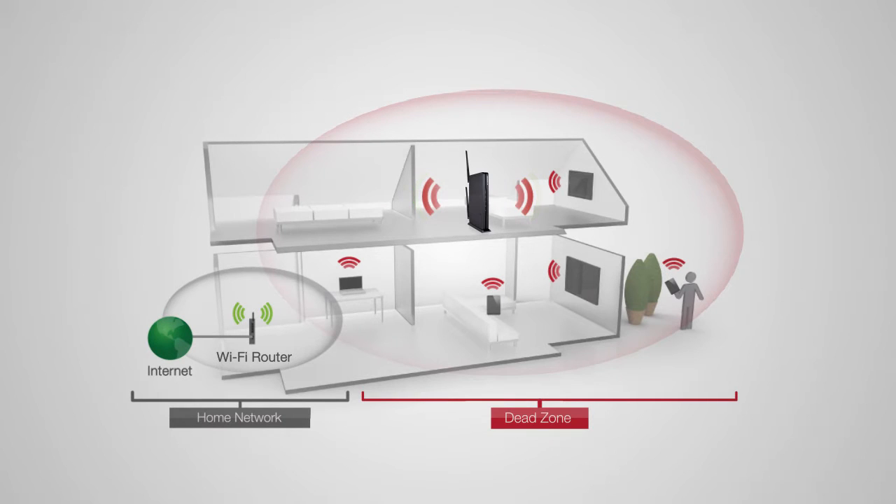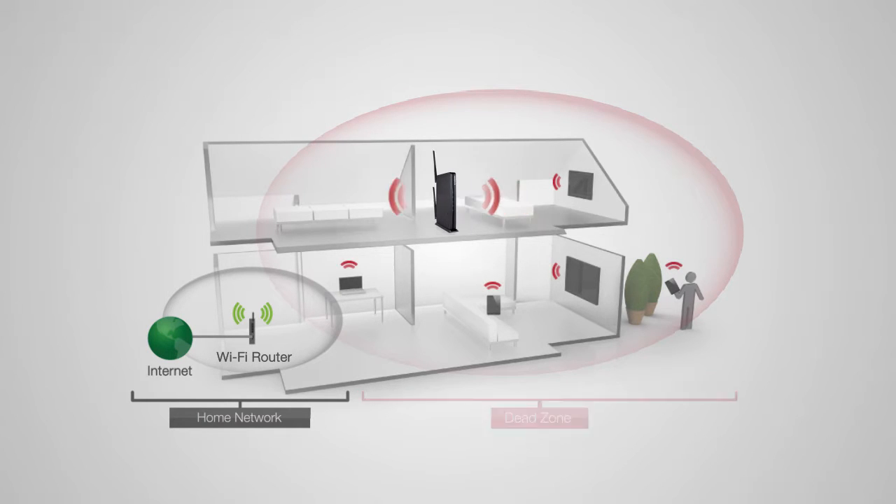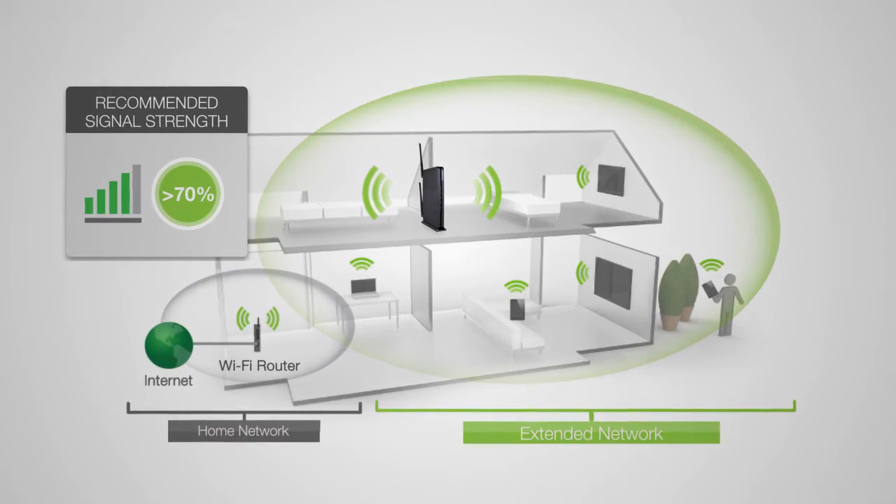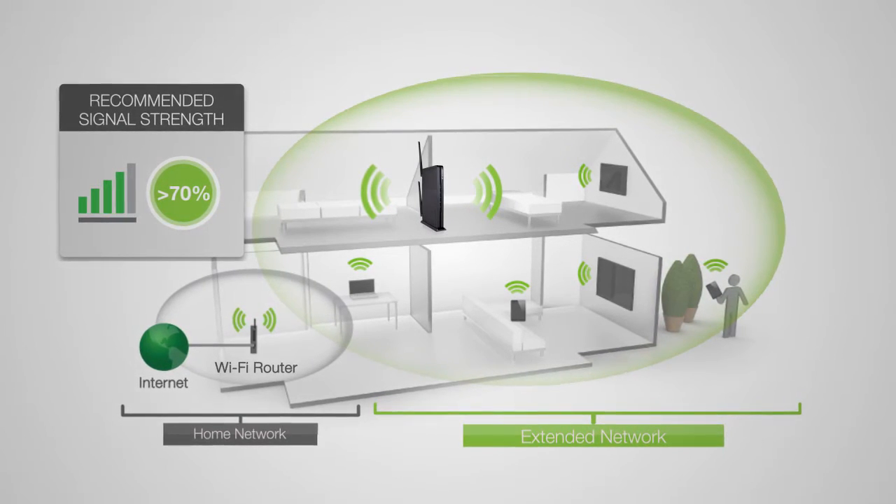If the range extender is placed in a location where it can only receive a poor signal from your home router, then the poor signal will be extended, making the extended network slow and unstable. Find a location where you can still receive a strong signal from your home router. We recommend a location where you see 4 to 5 signal bars on your laptop, tablet, or smartphone when connected to your router.